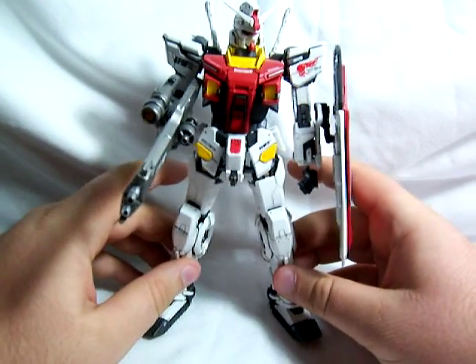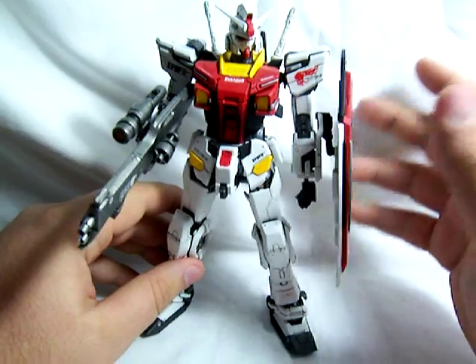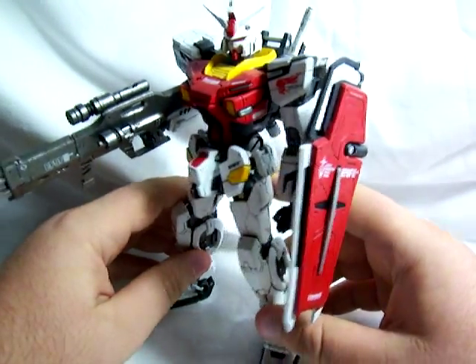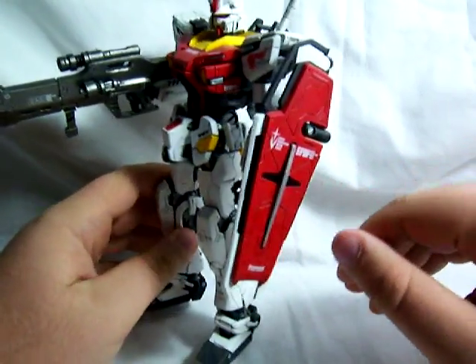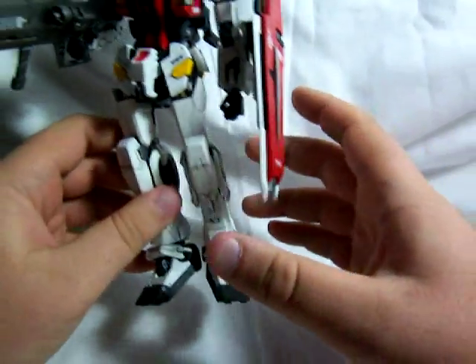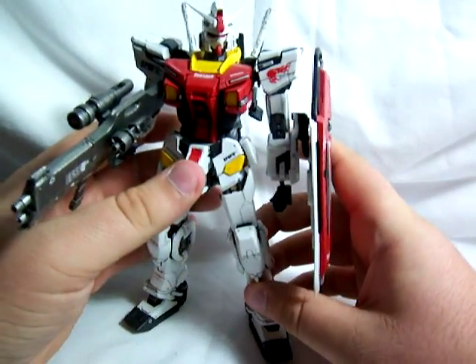Traditionally, it's supposed to be painted in the original RX-78 colors — blue, yellow, white, and red. But I changed it up a little bit. I gave him a red torso and I didn't bother painting the star and the shield yellow — I just made it silver. Gave him black feet, and everything else is pretty much as it's supposed to be.